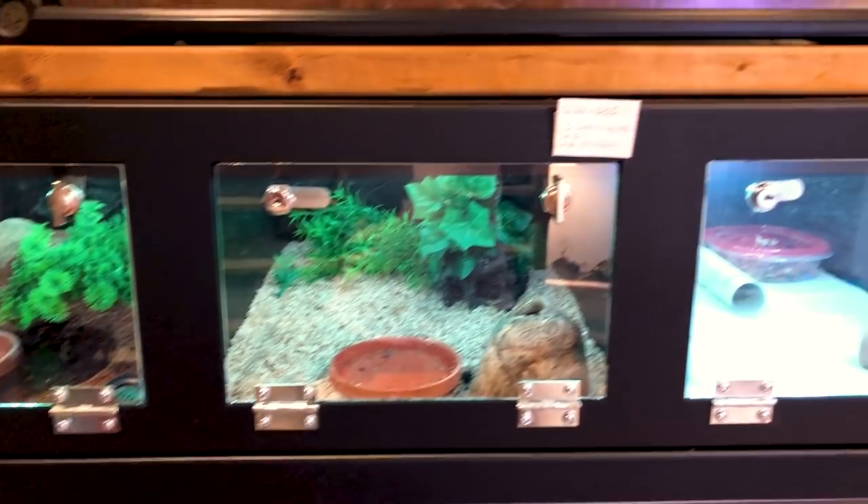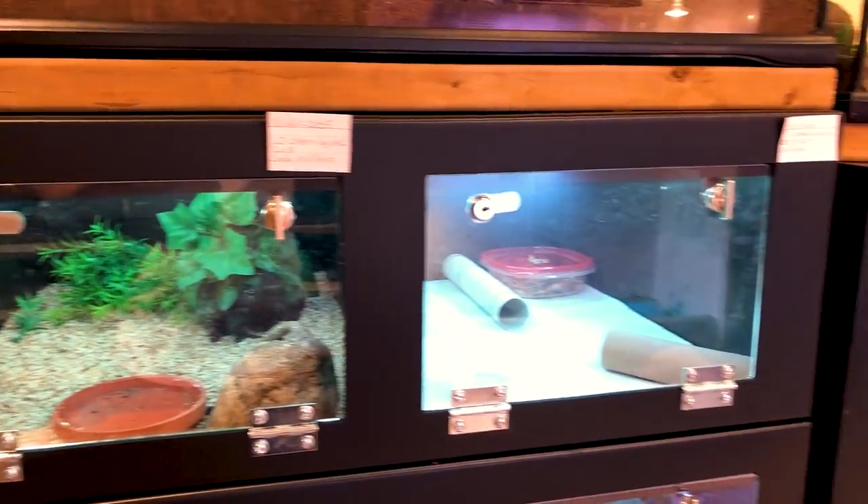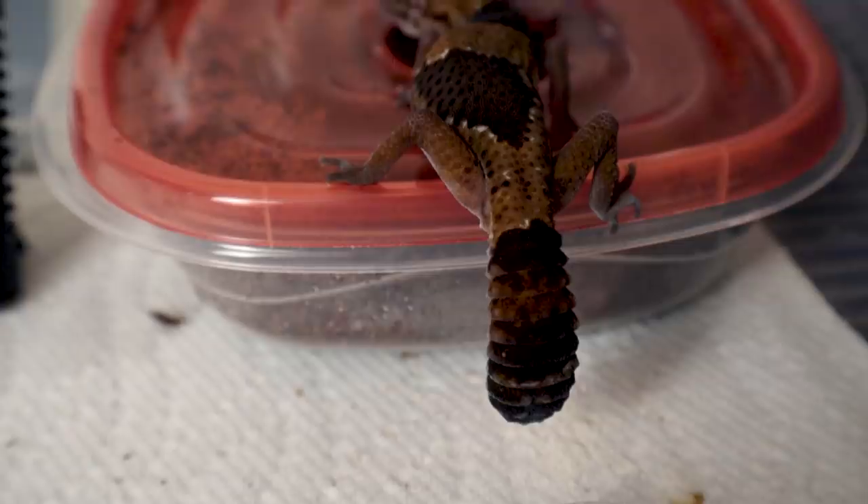Diglett is an African fat-tailed gecko — just a normal African fat-tailed gecko. She's a juvenile, not quite full grown yet, and before I bring her into my reptile room, we need to make sure that she's completely healthy. I check things like making sure her eyes are clear, her mouth is clear, she's up to weight, her tail is fat — things like that.